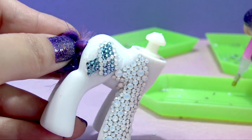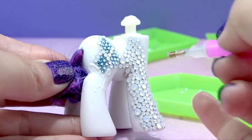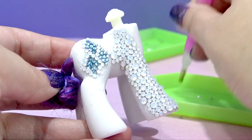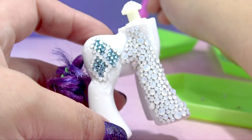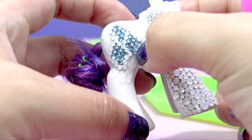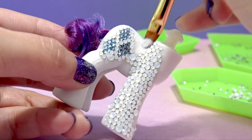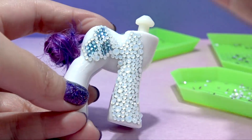Let's just keep on going and fill in this entire pony with crystals. I had originally planned on making the main six into these awesome crystal ponies, but I'm not sure anymore because this is taking forever. But I have already started so I have to finish. Let's keep on going.